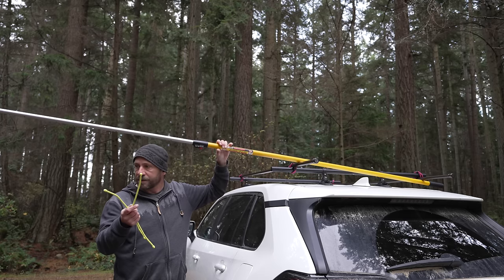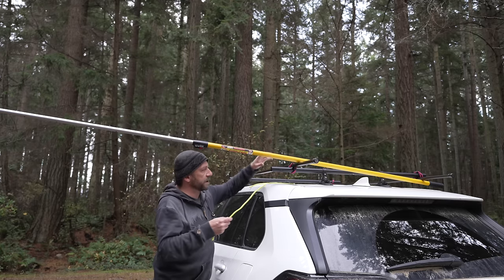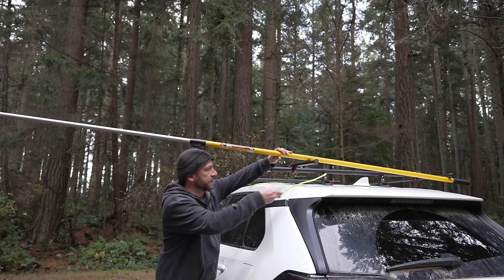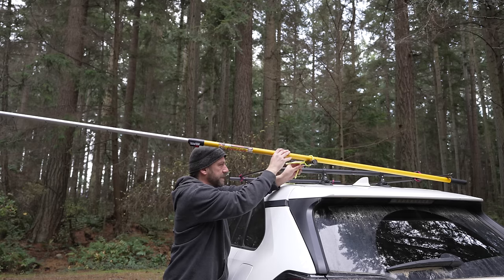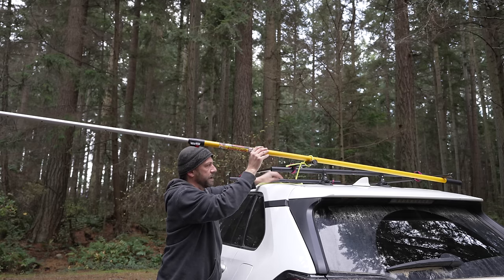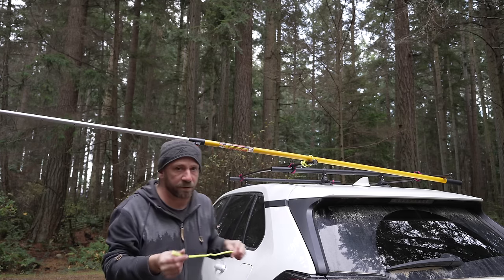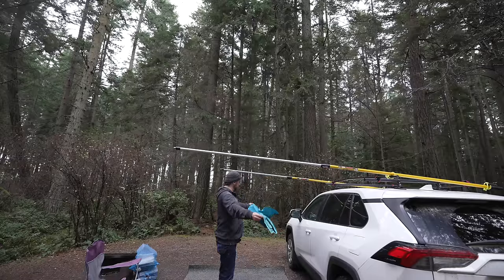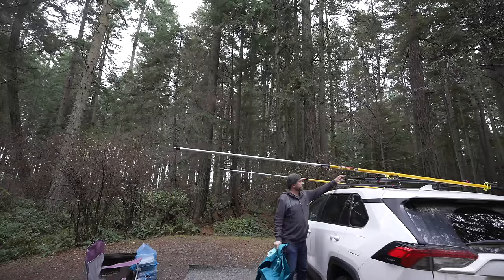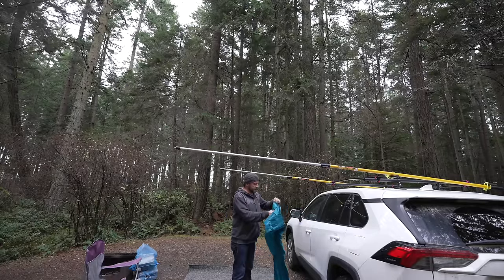I got these gear ties. What are they actually called? They're called gear ties, and they're like big twist ties — reusable and stuff. I've never used them before. They're kind of sticky. I don't know if this will work very well, but I like trying out new stuff. So this might work.